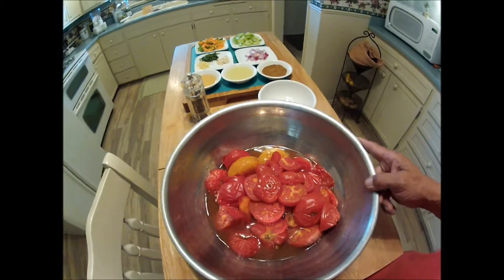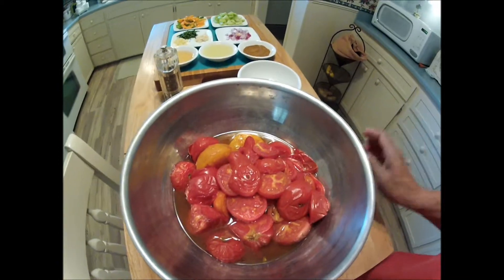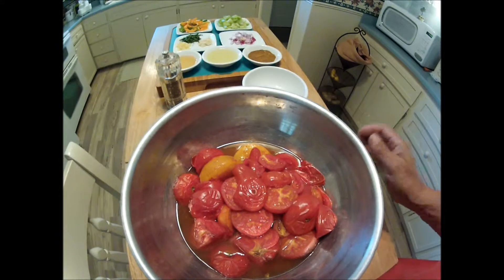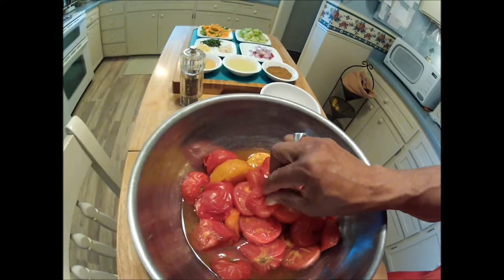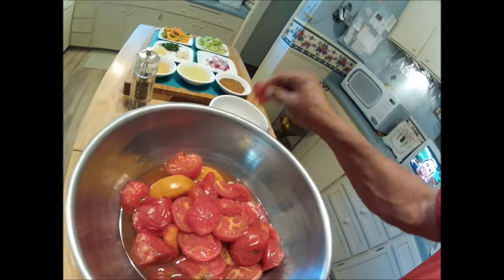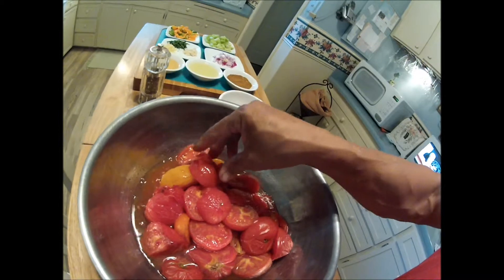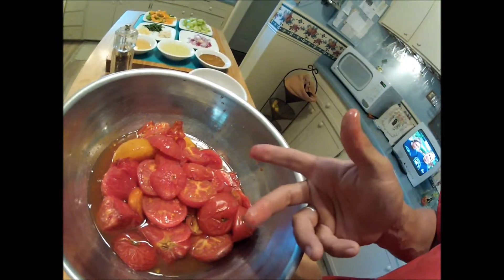Here are the smoked tomatoes, and as you can see I retained a lot of the fluid — it's just reeking of barbecue and it's very smoky. I just need to peel off the skins. They're still really hot from the barbecue but as you can see it's a pretty easy process after they've been cooked to perfection to take the skins off. I'm going to need two hands so I'm going to put the camera down.